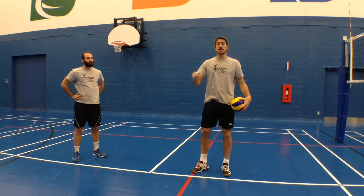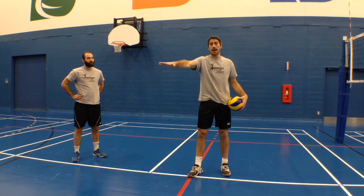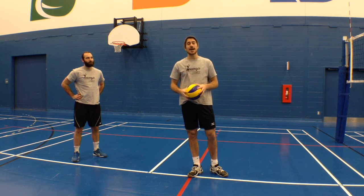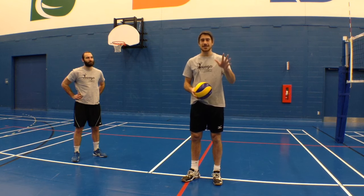So the two things are: make sure you lower your center of gravity when you push inside on the floor, and make sure your hand and your arm is extended. Try that in your next practice. Thanks for watching guys and make sure to subscribe to our channel for more volleyball tips. See you next time.